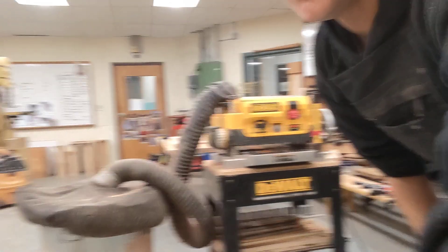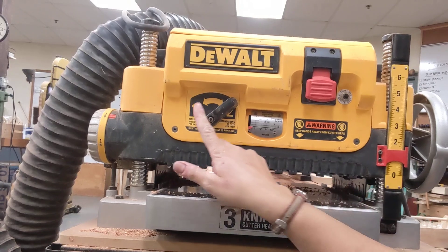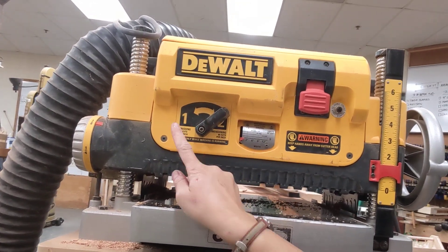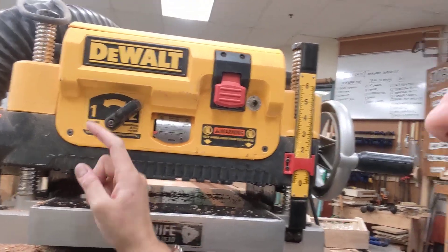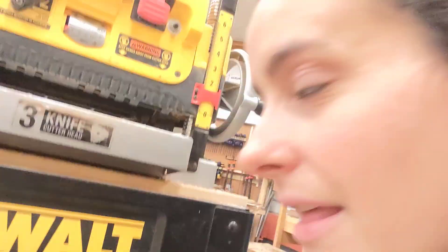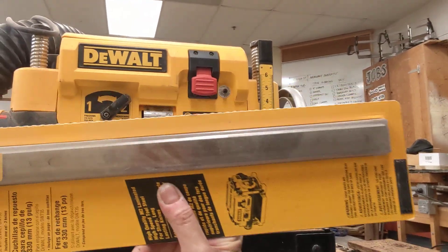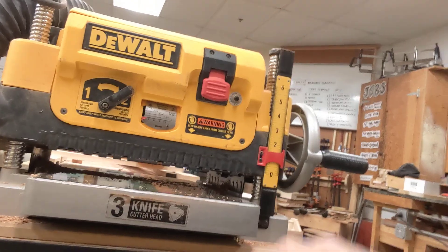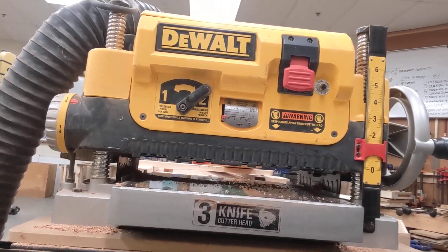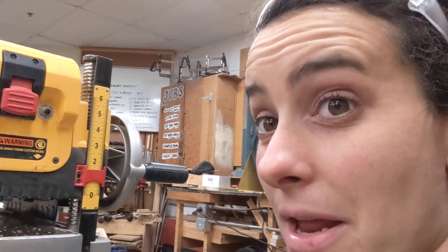I have a few settings, like on any machine. I have my on switch, my Type 1 cut and my Type 2 cut. Type 1 is a finishing cut — the blades make 179 cuts per inch. There are three blades inside that spin. There are some replacement blades that are long and skinny, kind of like a razor clam — long, skinny, and sharp on the edges — and they rotate around on a spinning barrel. So 179 cuts per inch on a finishing cut and 96 cuts per inch on a dimensioning cut.